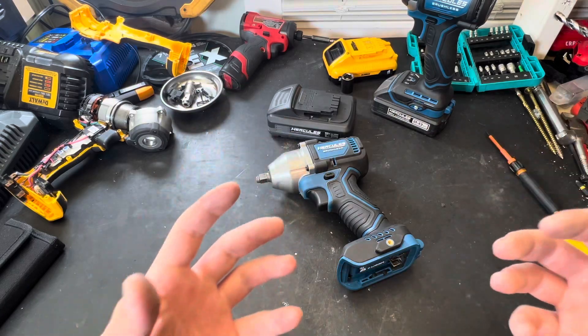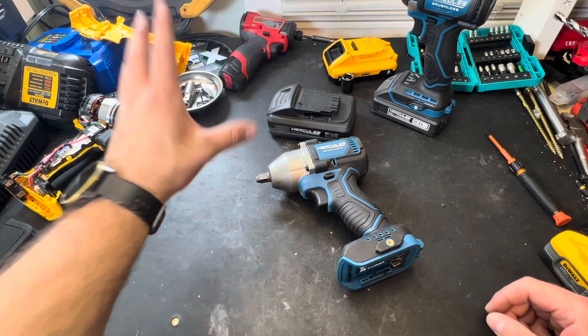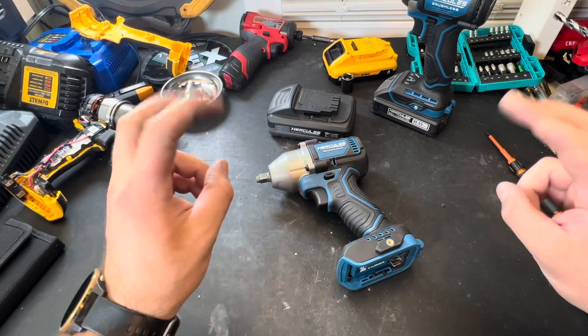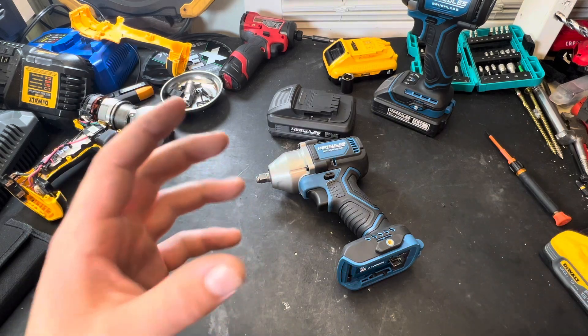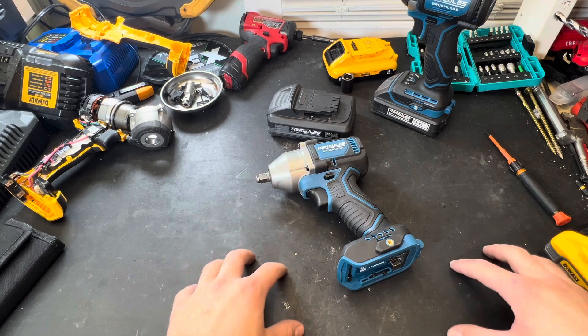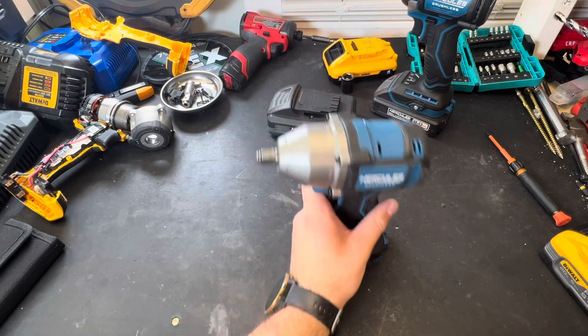What's up, everybody? So I am taking a break from finishing out the modifications to make this a properly working DeWalt freak, or I've been calling it the Frankenstein. I will be giving that away, and if you guys are interested in a giveaway, please watch until the end of the video and I will tell you how to enter. Now back to today's subject.